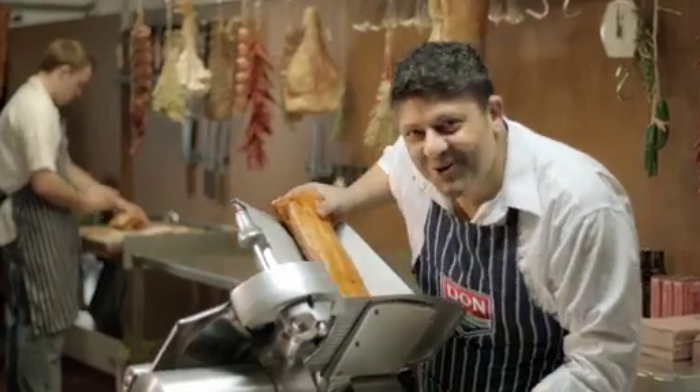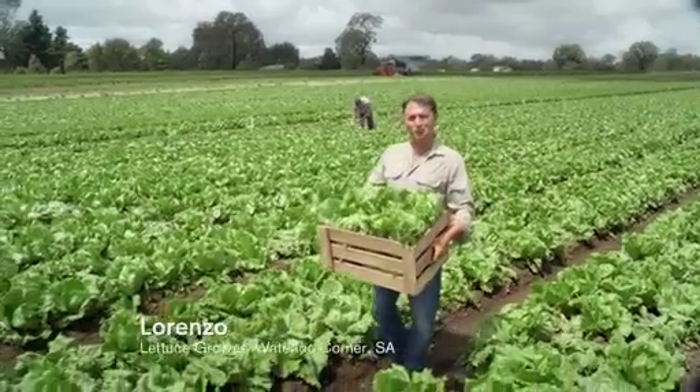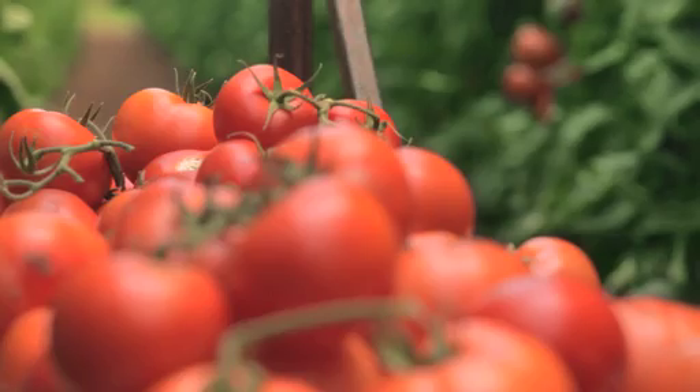My bacon is ready, all smoky and sliced. The lettuce is hand-picked and I'll wash it twice. My tomatoes are ripe, look how juicy are these. Great for McChicken and Quarter Pounder BLTs.